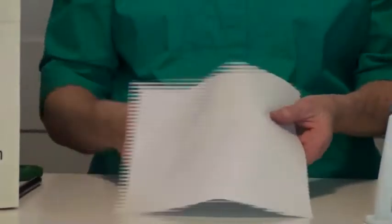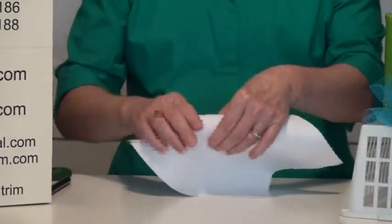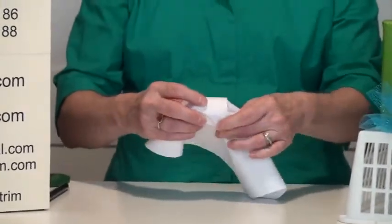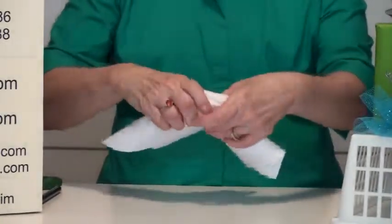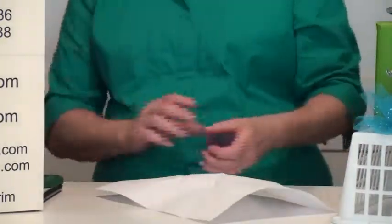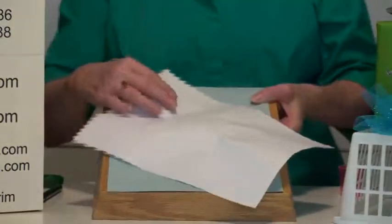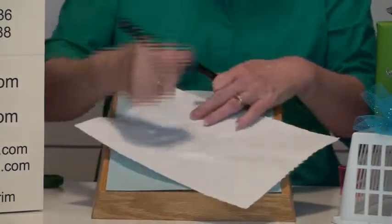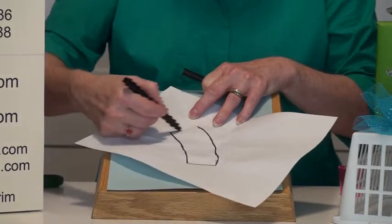I've got a plain piece of paper — I need to make my template. I'm basically going to take this paper and wrap it around the cup so I can get the size I need to make my template. We have a kit available for this project; if you buy the kit, you can skip this step because it will already have the template in it. I pressed this around the cup so I could get my outline, and I'm going to take a pen and trace the outline of the cup.